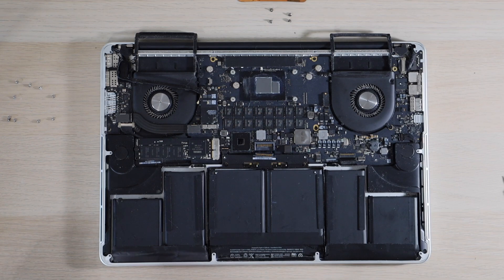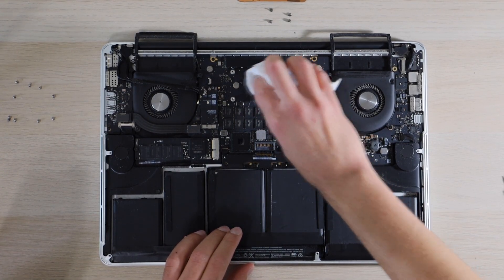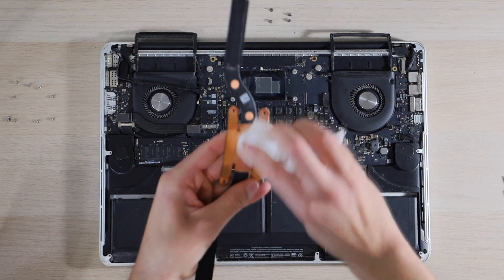Then I'm going to use some 91% isopropyl alcohol and remove any of the excess old thermal compound from the CPU die and from the heat sink.